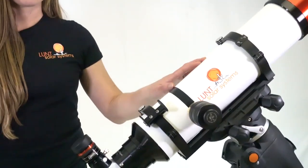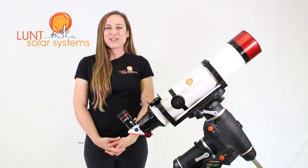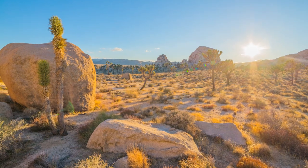The High Desert Package comes with the LS100 Telescope. The reason we call this the High Desert Package is because it does work best in optimal conditions, meaning clear skies with low humidity.